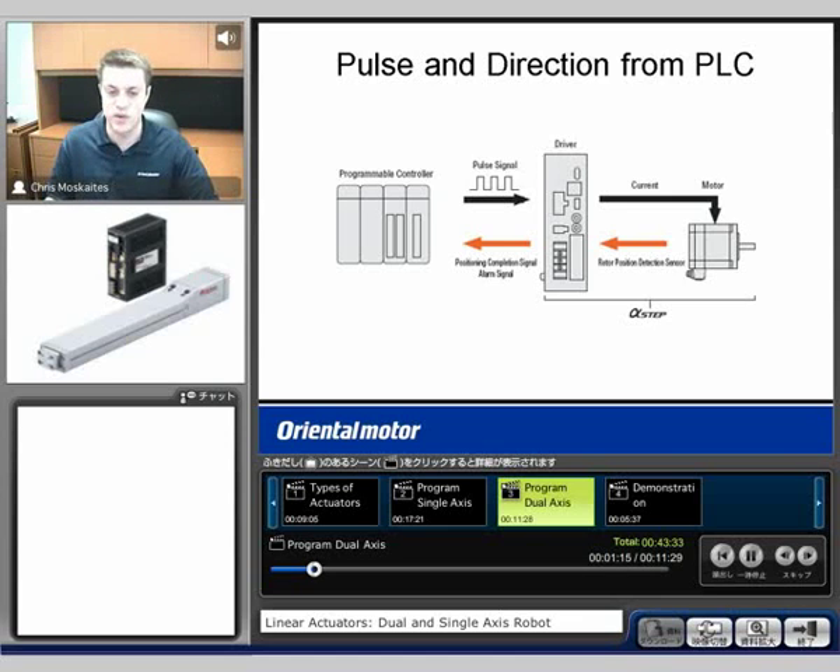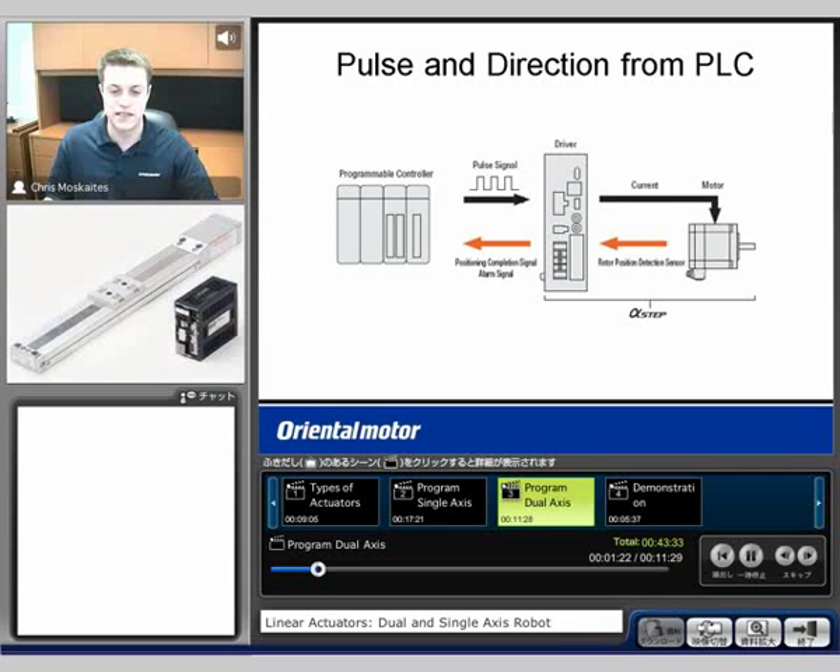We mentioned one-pulse mode and two-pulse mode — same options would apply for this. What we're going to have here is the programmable controller that's able to output typically pulse and direction. Those will get input into the driver for each one of the actuators. All of the closed-loop functionality of the Alpha Step motor is going to be done inside this drive — so we don't need to close the loop on the PLC side.